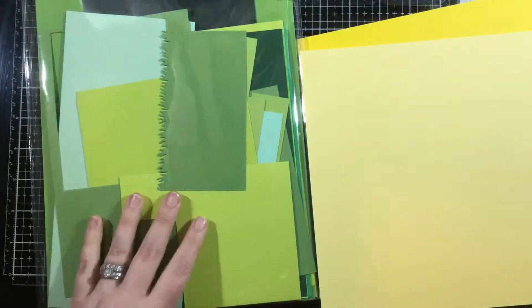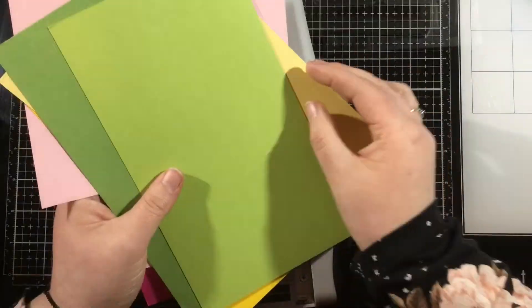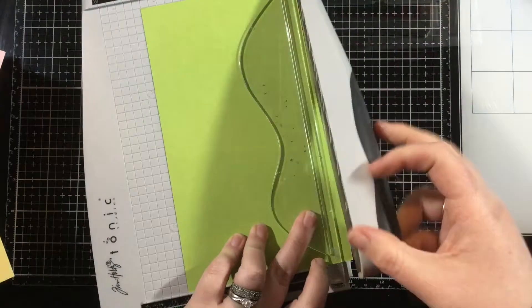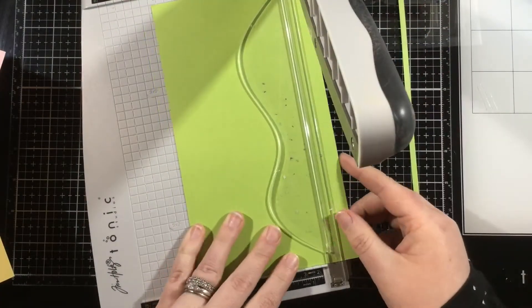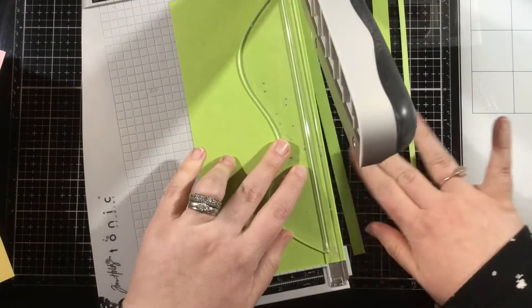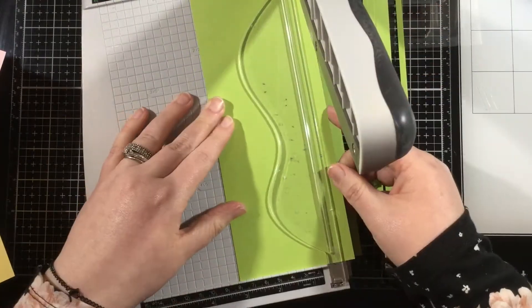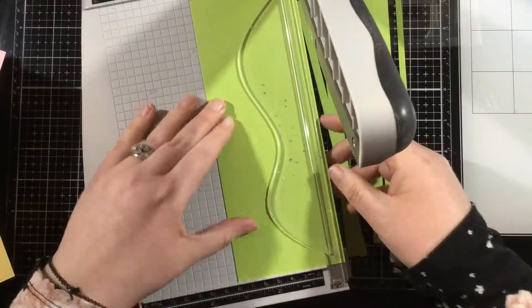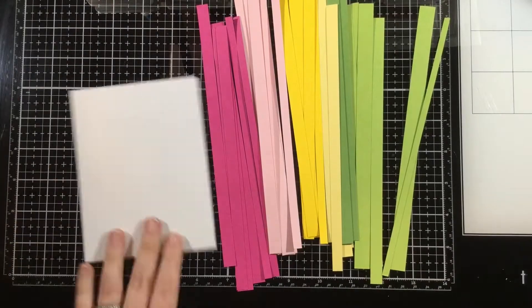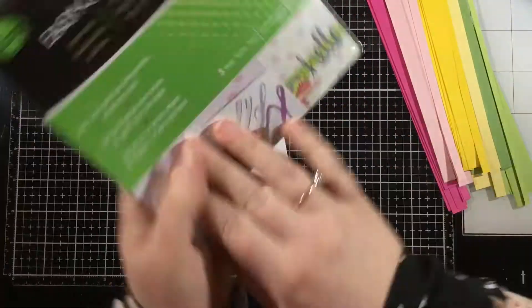Let's start off with the background technique. I am taking three colors of cardstock in two shades each — a light and dark green, a light and dark pink, and a light and dark yellow — and I'm cutting these into various widths: a quarter inch, a half inch, and somewhere in the middle of those two measurements. I'm cutting two of each size from each of the six papers.